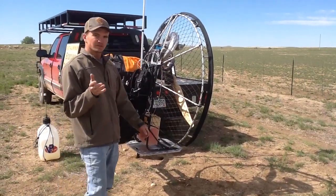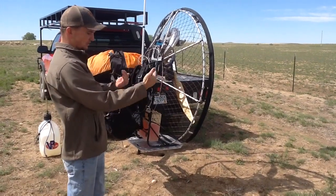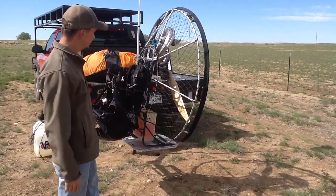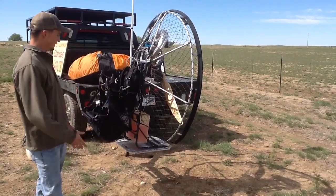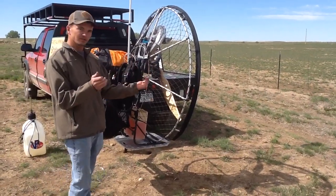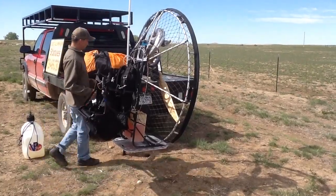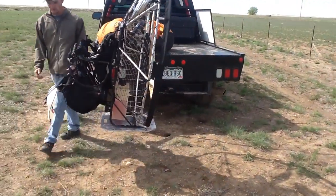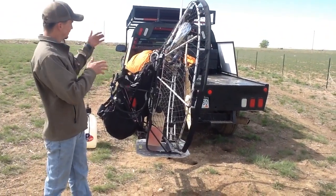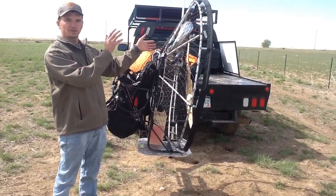You'd never want to do that with a standard cargo rack with your prop facing your vehicle — there's no room for prop blast; it's too close to your vehicle, just not a good idea. You never want to face it toward the vehicle because it kind of pins you in between. That's what's nice about this — you get your paramotor swung out there away from the vehicle and direct your prop blast wherever you want it to go.